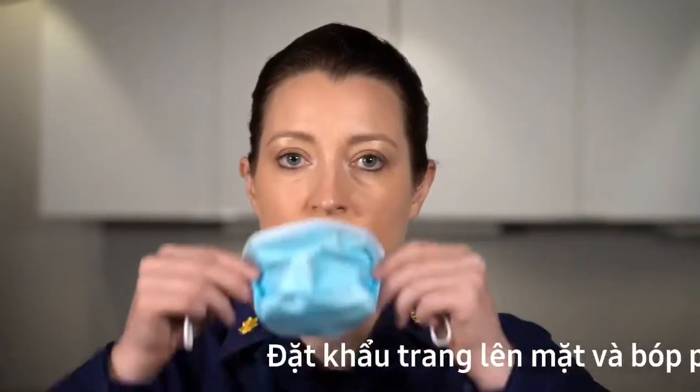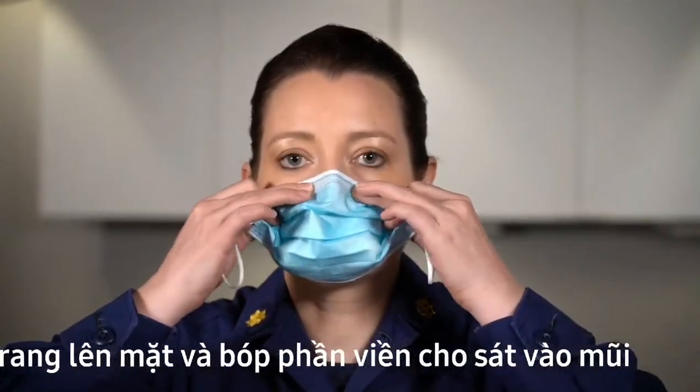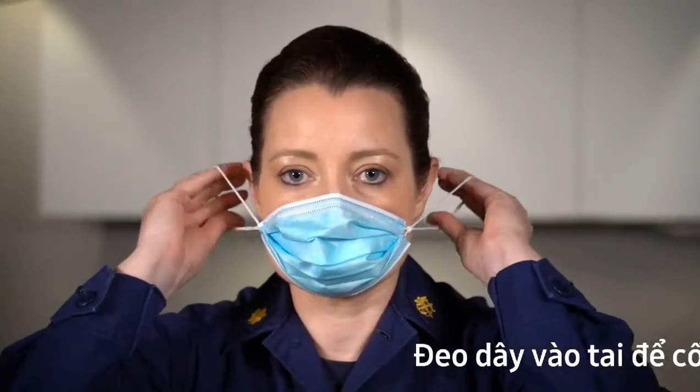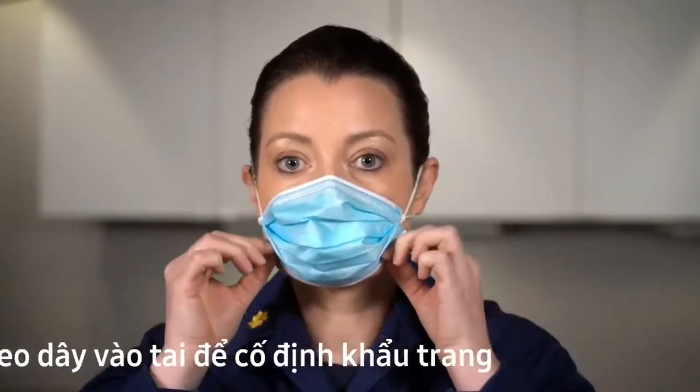Hold the mask up to your face and gently push the nose wire against your nose so it fits snugly. Place the ear loops around your ears as you normally would to secure the mask.